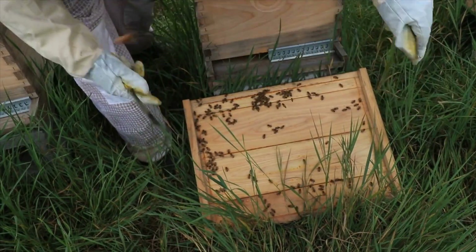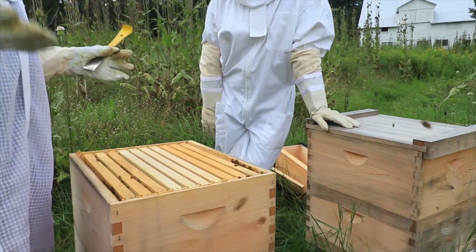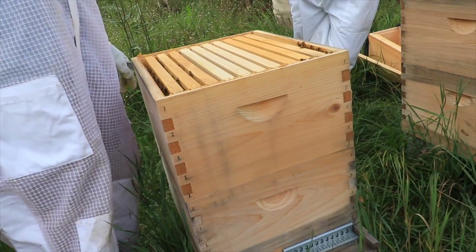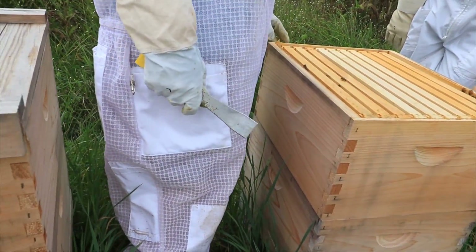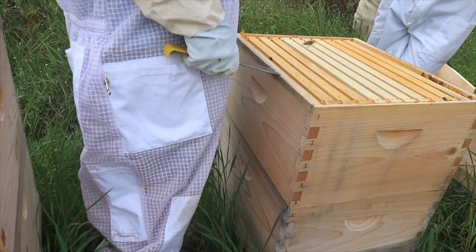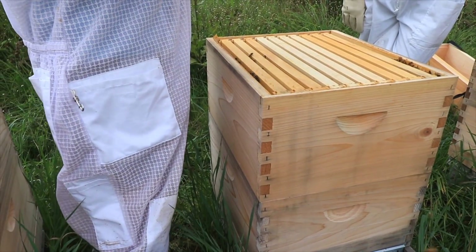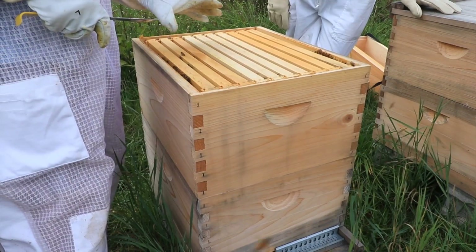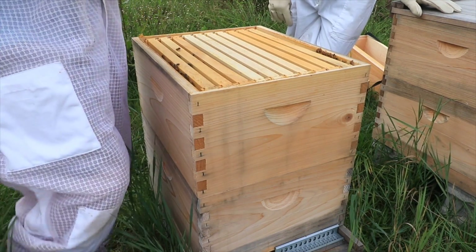You always want to look quickly when you're taking something off and make sure your queen's not on it, because you don't want to get her out of the hive and lose her. She could get stepped on or go flying off. Most likely she'd just come back home. When these guys are new, the problem is if the queen leaves, the rest will leave with her. But once they get a brood nest in there, that's when it's considered home.